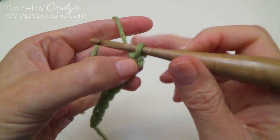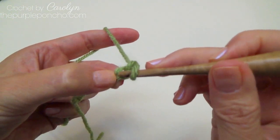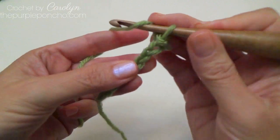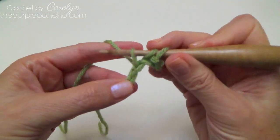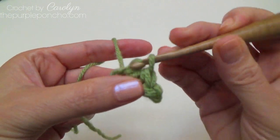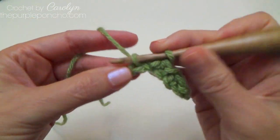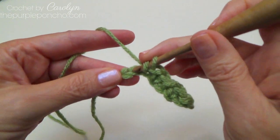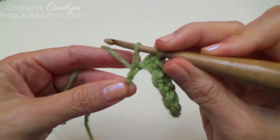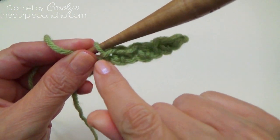To begin row one, we're going to go back to the second chain from our hook. The loop on our hook does not count as a chain, so we count back one, two, place a slip stitch there and a half double in the next stitch, slip stitch in the next, half double in the next, and repeat this across your chain. My last stitch is going to be a slip stitch.